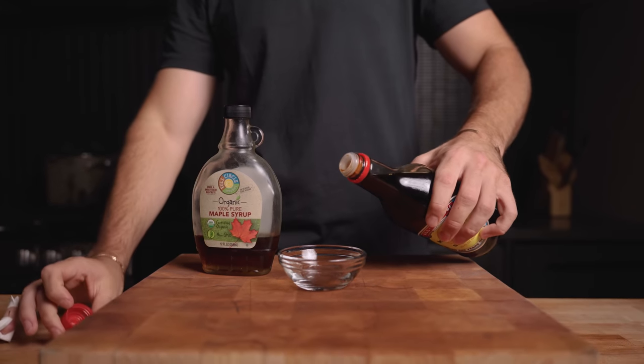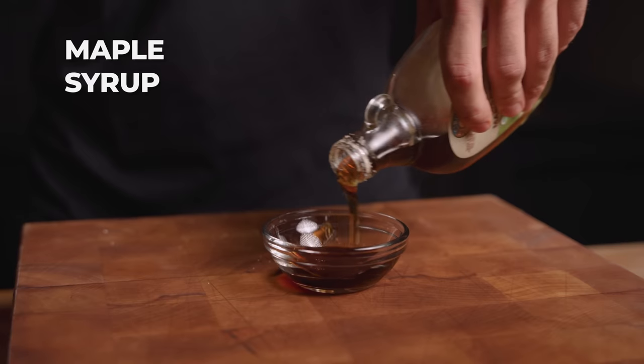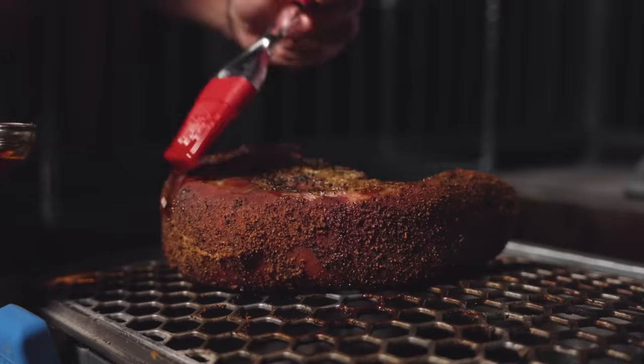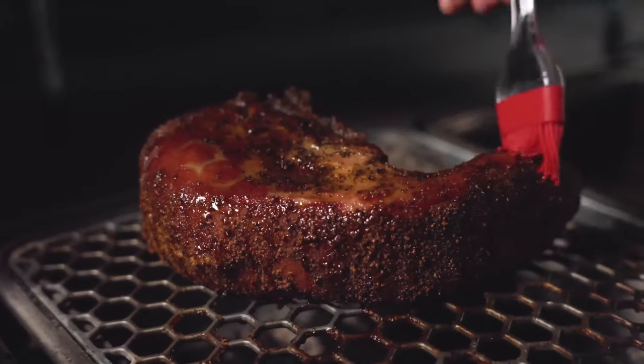Alright it's just about time we check on that beef tongue. Our tongue is at 190 internal — right where we want it to be. Now we're going to make a quick glaze. Since the last time I saw you I managed to slice my finger putting something in the dishwasher — there was an exposed knife. All sorts of injuries today. The glaze is very simple: just a little bit of soy sauce mostly for color and saltiness, and a bit of maple syrup for a nice tacky exterior. We're going to take this outside to paint it on.